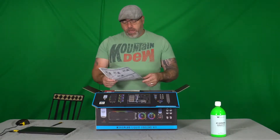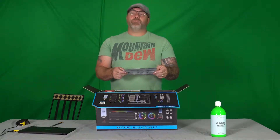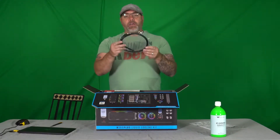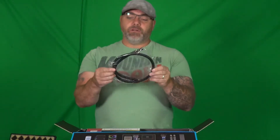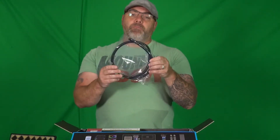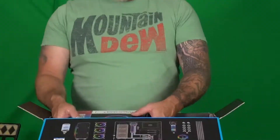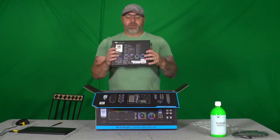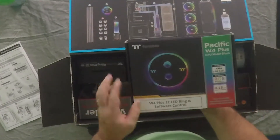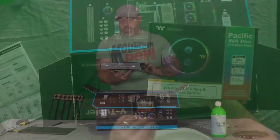So in here we have the destructions — I like to call them that because I never look at them and I always mess stuff up. We have the rubber; this is the 16mm so that you can bend your tube without it collapsing on you. And above is the CPU block that comes with it.